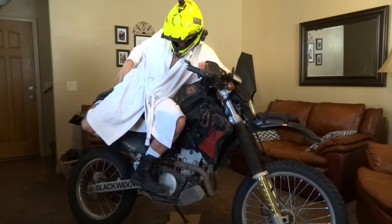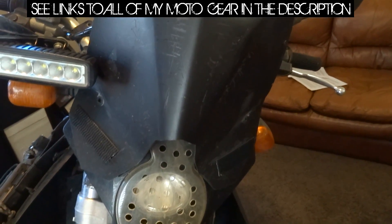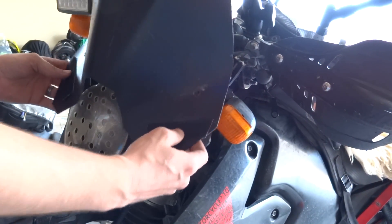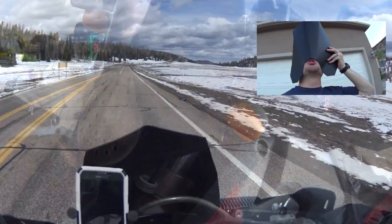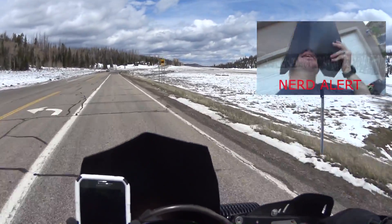This here is a DIY windscreen originally created by FML Stewart. It costs less than $10, takes less than a half hour to make, works like a champ, and keeps wind off your chest which greatly reduces wind fatigue. For a quick, effective, cheap, lightweight, and easy-to-remove comfort mod, this should be on every poor man's dual sport. Click the video annotations, the card, or the link in the description to see how it's done.